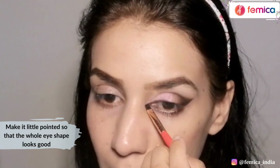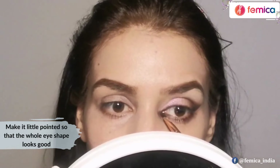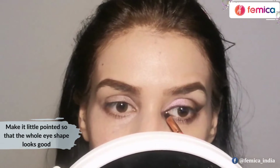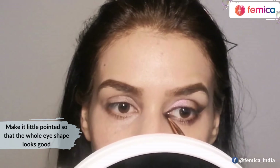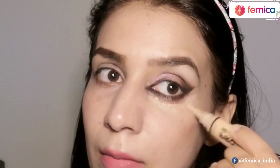Now I'm just making it a little pointed so that the whole eye shape looks good, and cleaning up the lower area using a little bit of concealer.